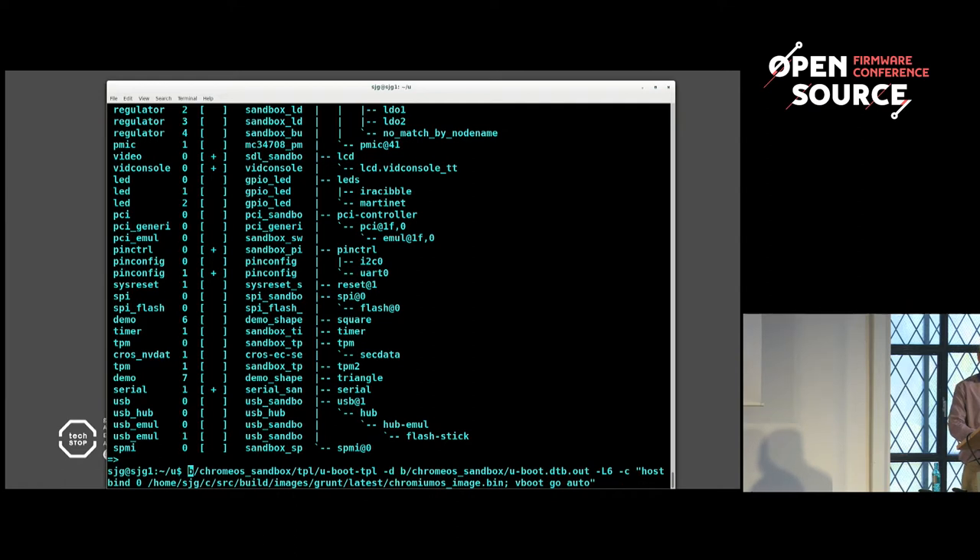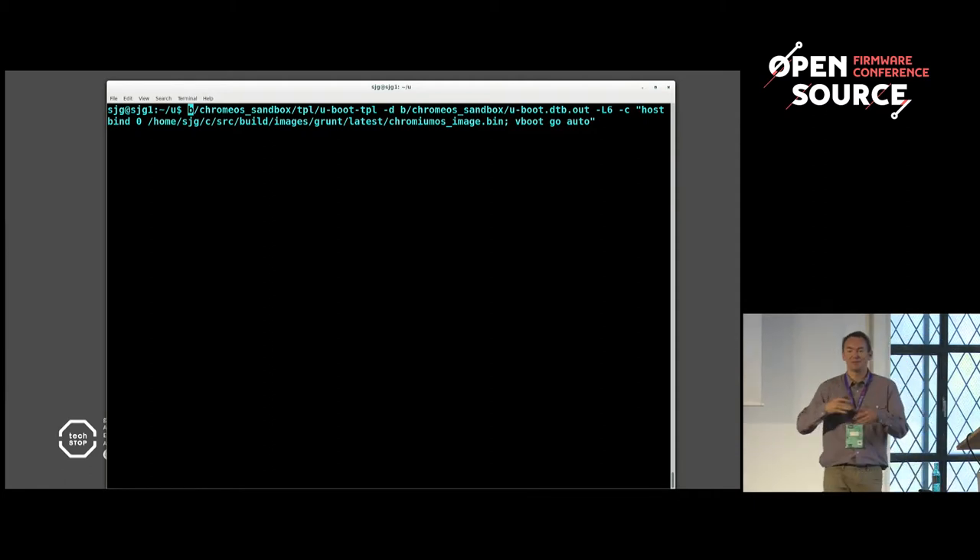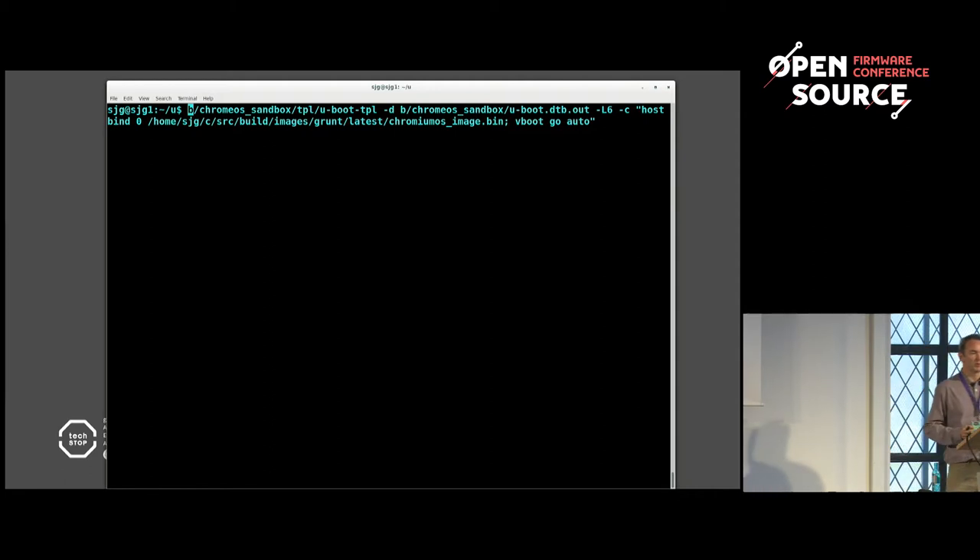Let's run the full thing. The command I'm running: I'm running U-Boot's TPL — the very first stage before SPL and before U-Boot proper. That program will in turn run SPL, which will in turn run U-Boot proper. I'm telling it to use this device tree, which Binman has produced. This is the command I want to run: bind a big path which is a Chrome OS image I built, then 'vboot go auto' — which means verified boot, however you want to boot, just do the correct thing for whatever stage we're at.